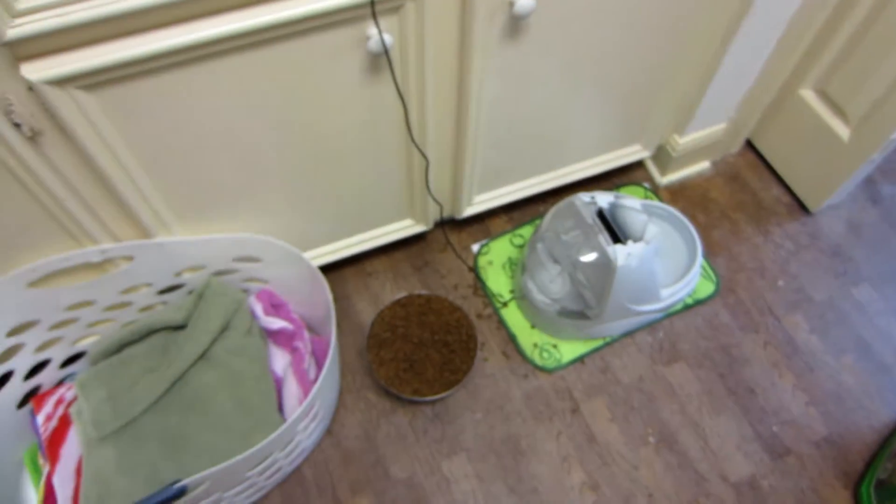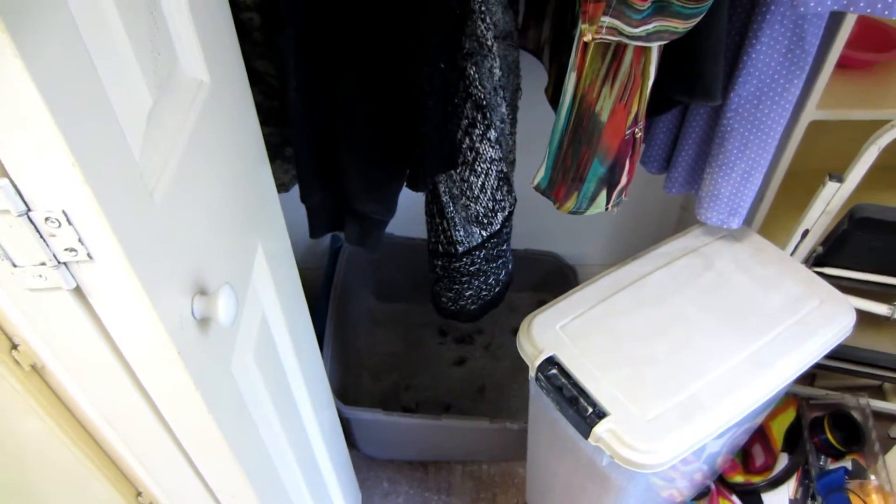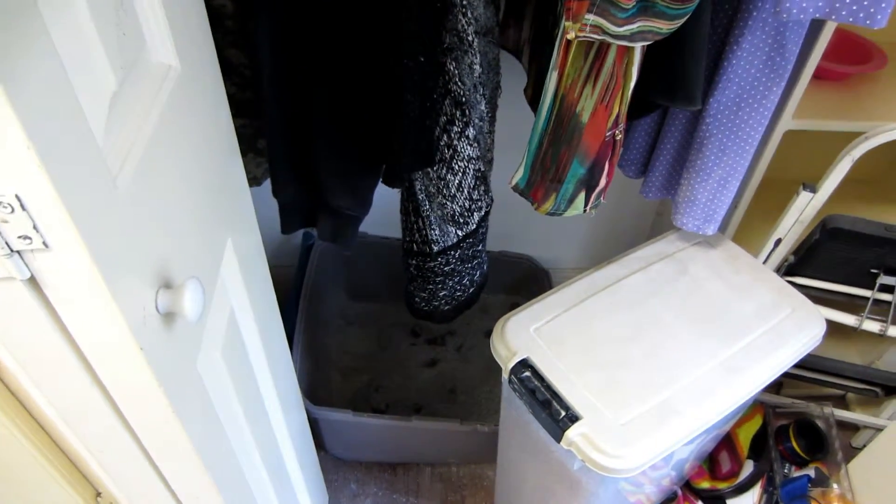Next we move on to the utility room, or the laundry room, which is where all this stuff is. Coming in here, we have the water and the food bowl right there, and then further on we have the cat litter. I'll pull the cat litter box out and show you how we go about scooping it.